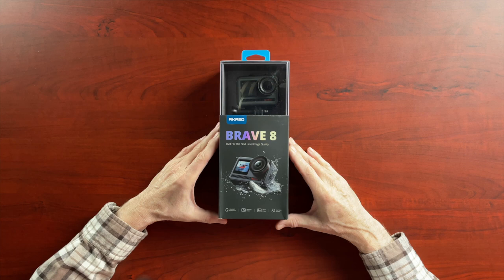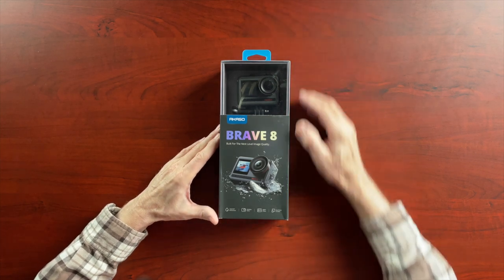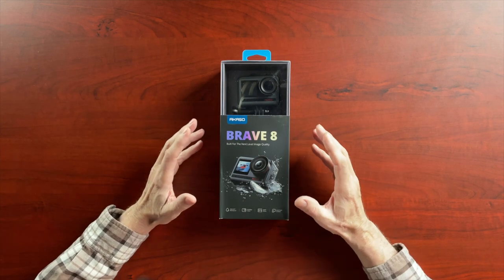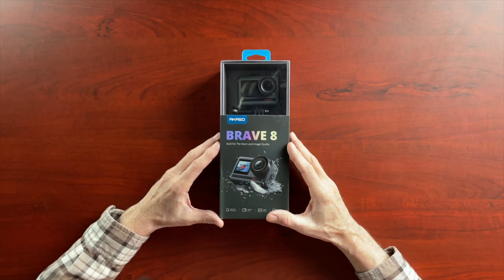That's kind of the wrap up of my review of the Acaso V50 Pro. You'll remember that I reviewed the Brave 8 from Acaso a few months ago — obviously that's a much more substantial camera. It's more expensive but still much less than a GoPro. And for a moto vlogger, that's going to be a better solution than this V50 Pro.